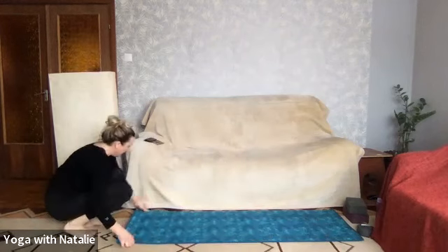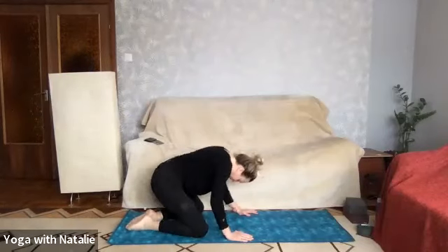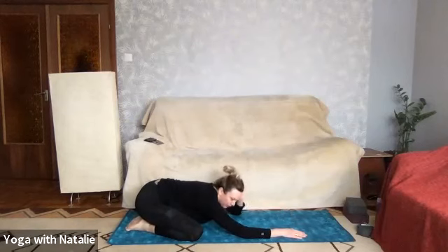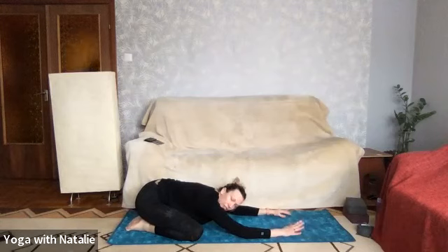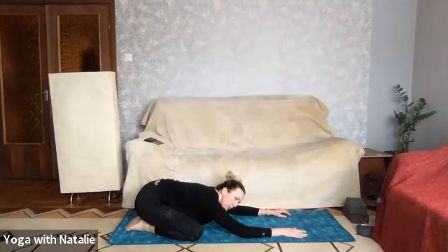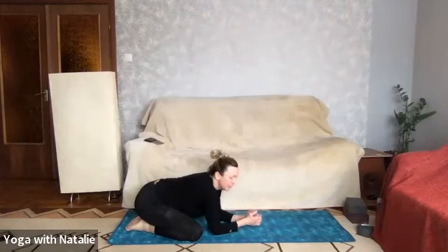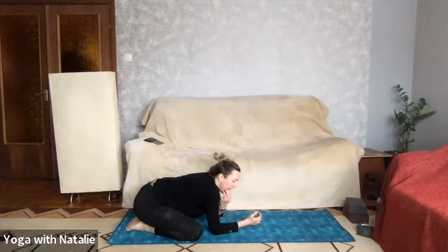We got here physically, whether you're live or during the recording. And now we're going to bring ourselves mentally, committing to our practice and committing to one hour of mindful moving meditation while strengthening our whole body. Bringing awareness to our breathing.